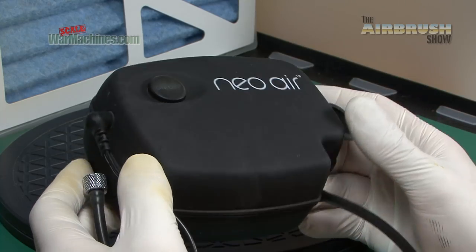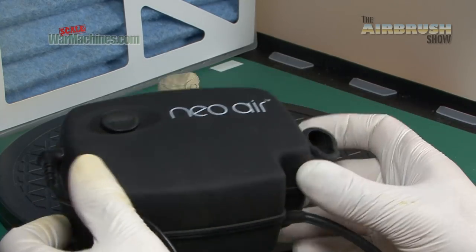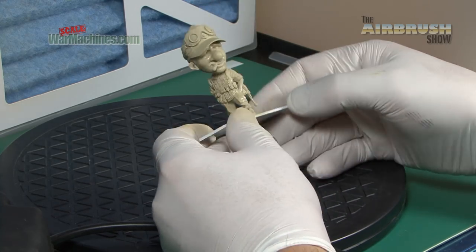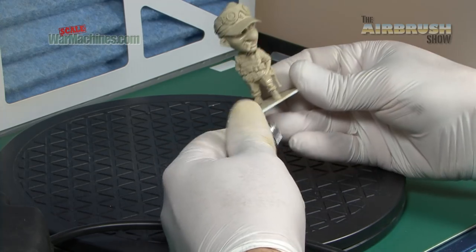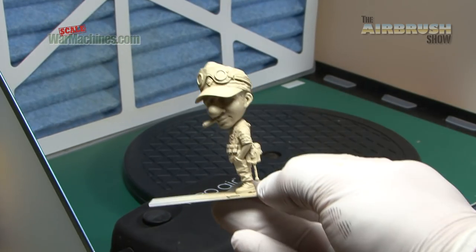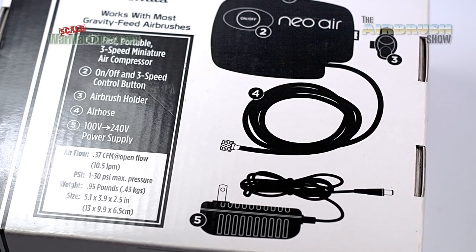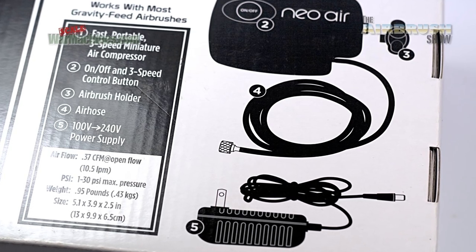We have to admit we were pretty cynical that this tiny little unit would be up to the task of airbrushing, but we've got to say it's performed really well. Here's the proof — our little figure has a good even coating. The paint's still drying. So for basic airbrushing, really, if you're on the road going to a show, maybe to a model club, something like that, it's really good. At no point using this did we struggle for airflow or paint flow.